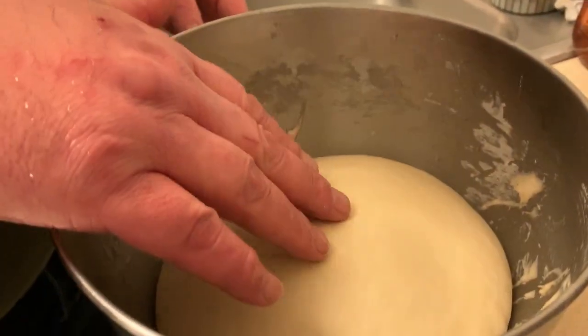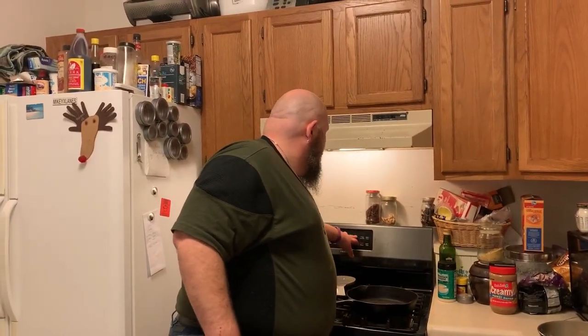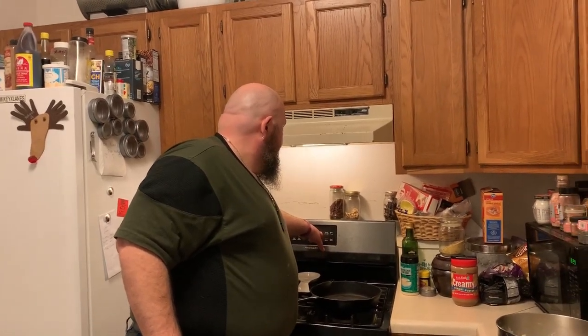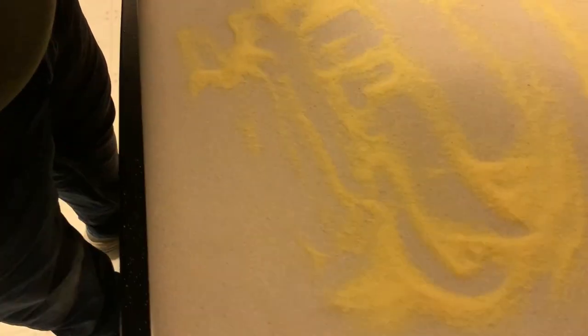Hey guys, we are back! As you can see our dough has risen, doubled in size, and it only took about 25 minutes. First thing - if you want to do a hand-tossed or thinner crust pizza, turn your oven to 450 degrees. The pizza stone has been in here for about an hour. If you don't have a pizza stone use whatever pan you prefer - round pizza pans, long baking sheets, make a square pizza, it's up to you. It's your pizza, make it how you want.